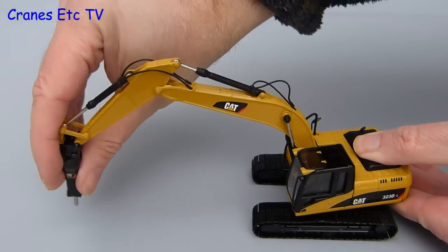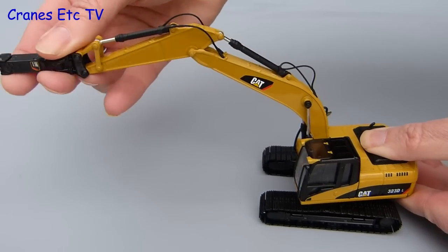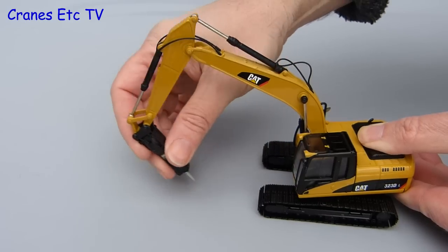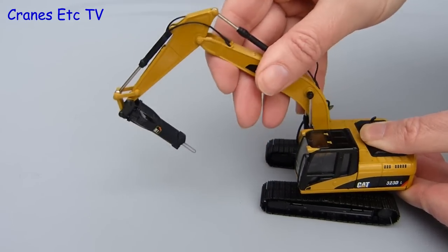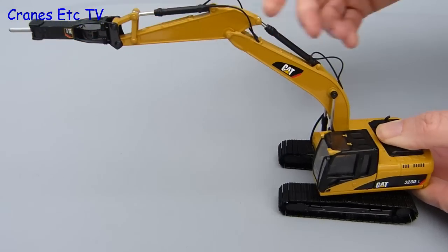Moving on to the front end, the hydraulic rams are stiff enough to hold any pose, but the rams on the boom and stick do have a strangely limited amount of movement. This seems to be caused by where the hydraulic hoses go into the ram jacket, as the piston appears to clash with the connection point inside, therefore limiting the amount of movement.